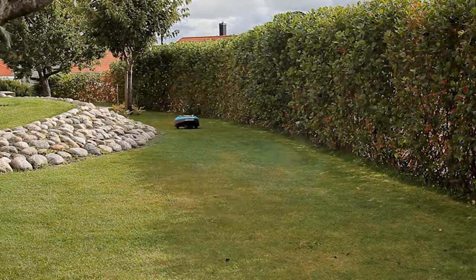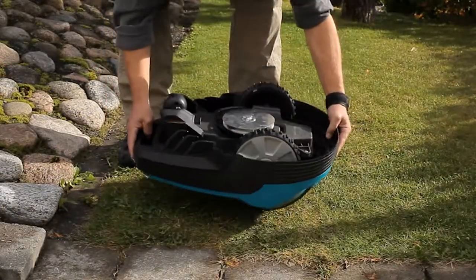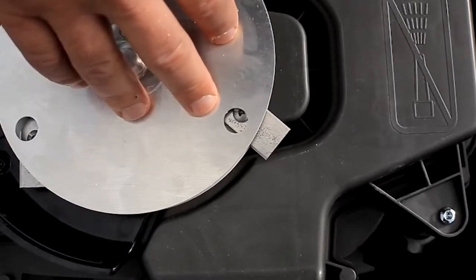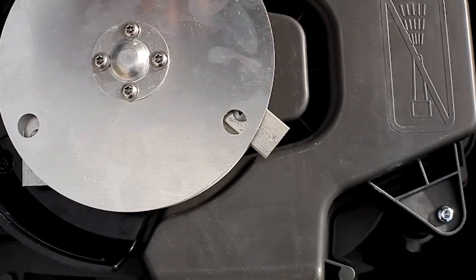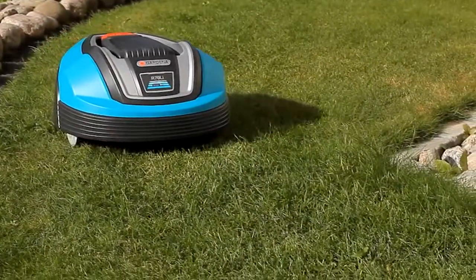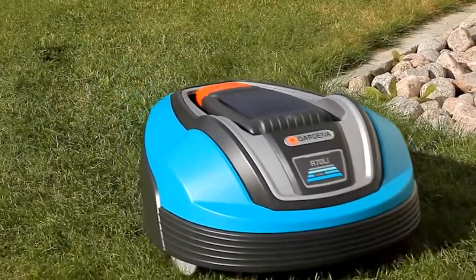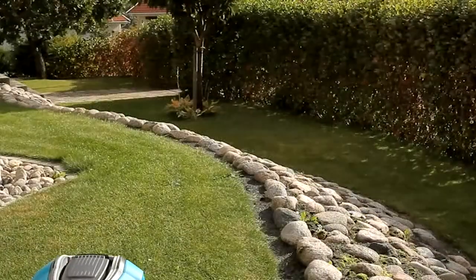A further distinctive feature is the cutting disc. The protective metal skid plate on the R70Li and R80Li gives a more robust cutting deck. This offers better protection for the blades and thus extends the service life. As a positive side effect, this installation also reduces the power consumption of the robotic lawn mower, thanks to less friction to the lawn.